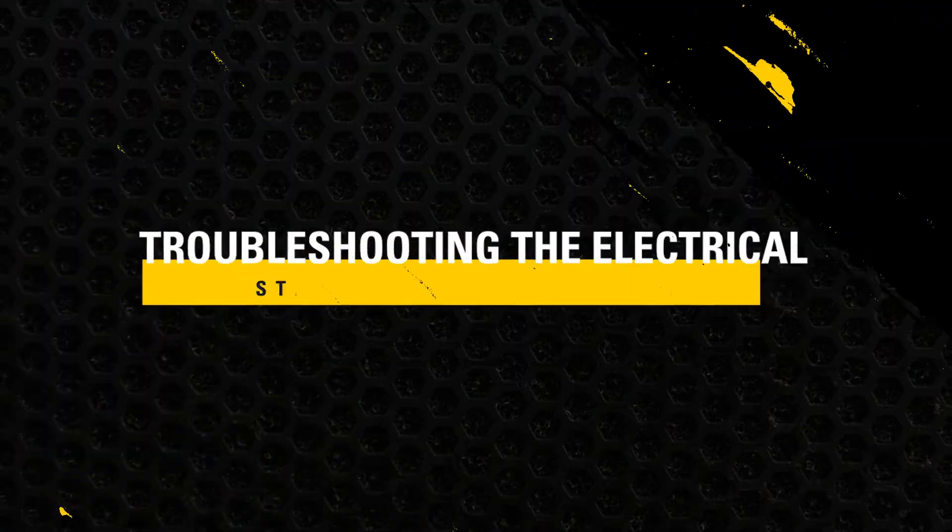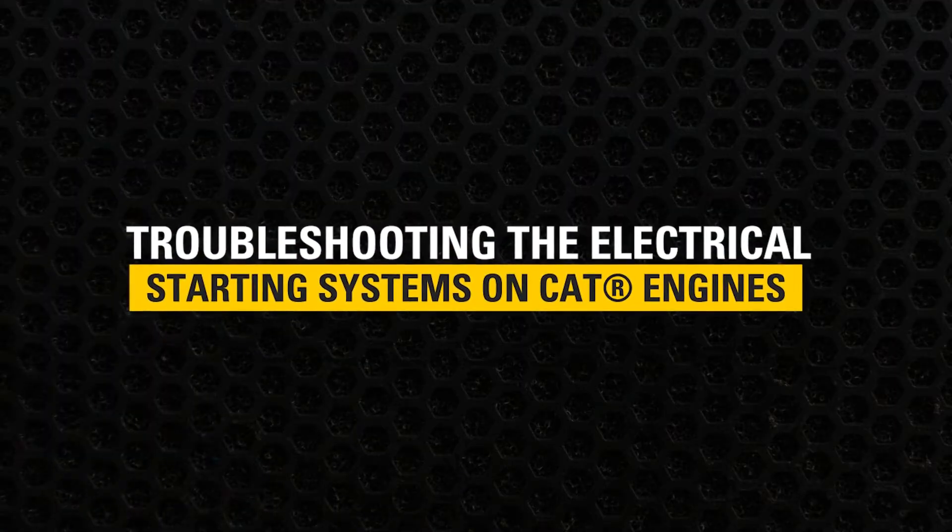Today we are going to talk about troubleshooting the electrical starting system on Caterpillar engines. If you are working on equipment experiencing poor engine cranking performance, this video will help you identify if a component in the electrical starting system is at fault.